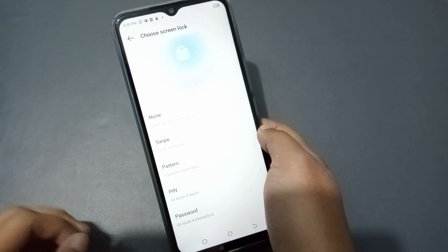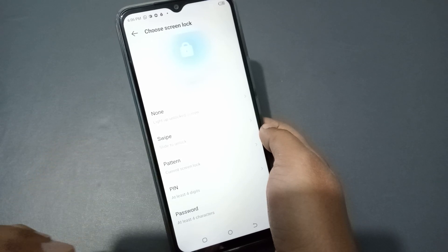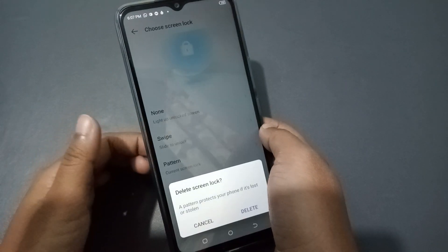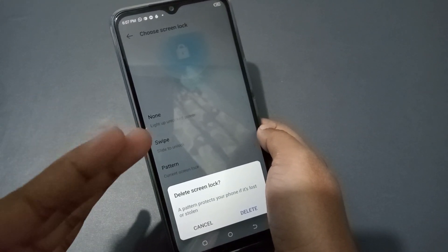If you want to remove any of these locks and don't know how, just follow these steps — it will 100% work. You just need to tap on the None option, whether you are using fingerprint lock, face lock, PIN lock, pattern lock, or password.